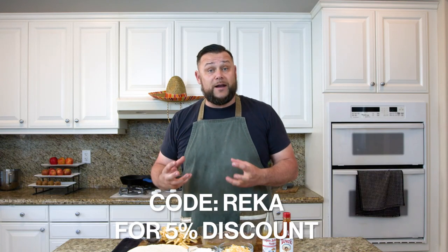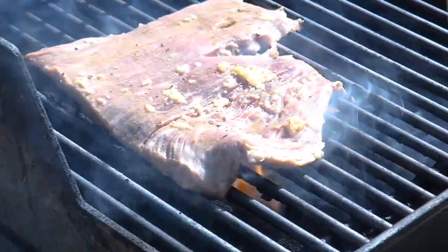A chimichanga is a fried burrito. The way this works is we're going to assemble all of these ingredients into the burrito, wrap it up, and then shallow fry it in a skillet with oil. Let's get cooking — Happy Cinco de Mayo, let's go out to the grill!